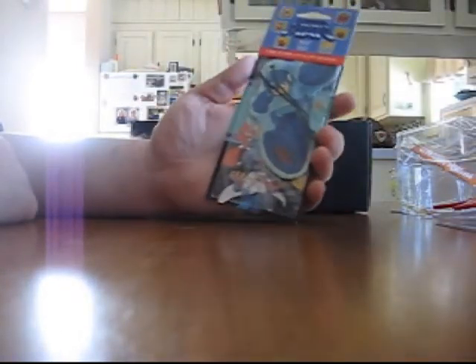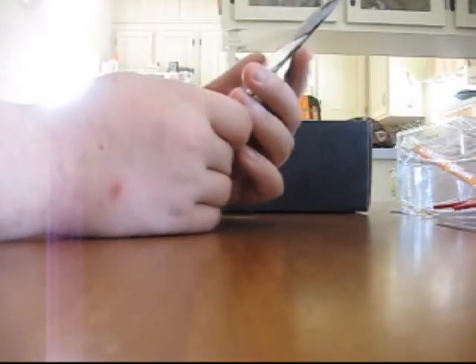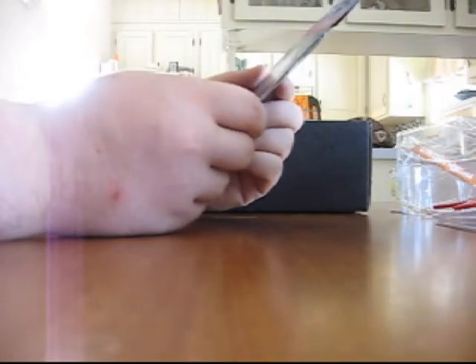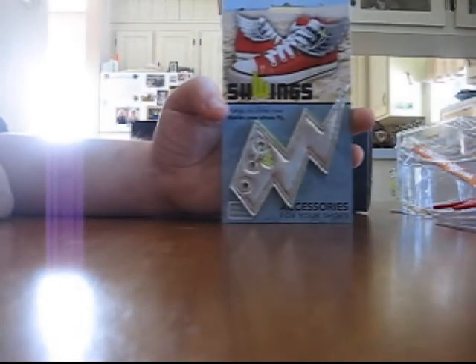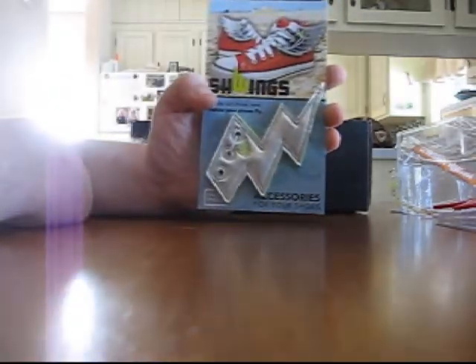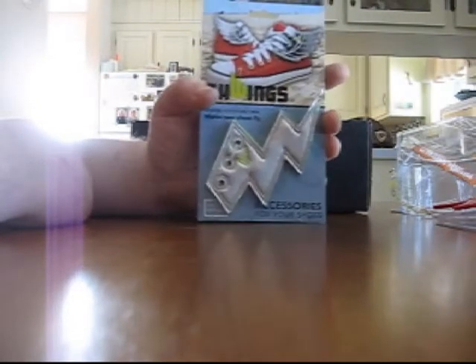We've got a Mega Man air freshener — Cool Rush scented. Not 100% sure what they're trying to tell us — maybe that us looters all stink. Up next, we have Schwings shoe accessories, which look like they only work if you're wearing high ankle shoes. Make old shoes new, make new shoes fly — you're supposed to put them in and around the laces of your shoes to make you look like Hermes, I guess. That's kind of interesting, though I severely doubt that's something I will use.